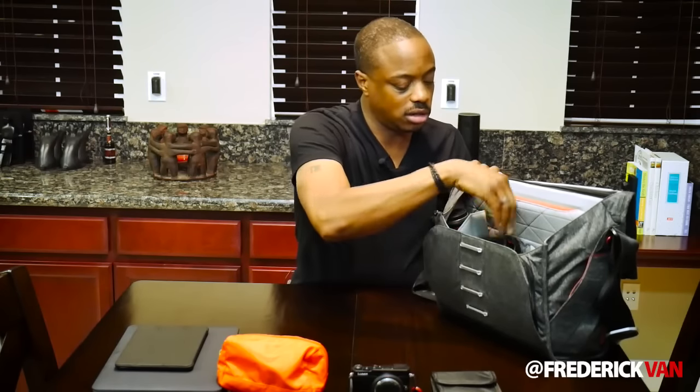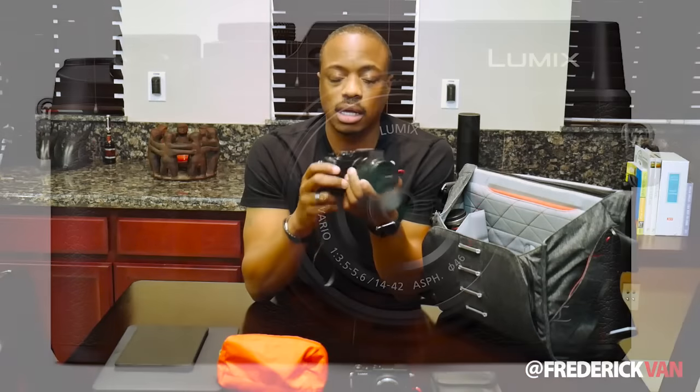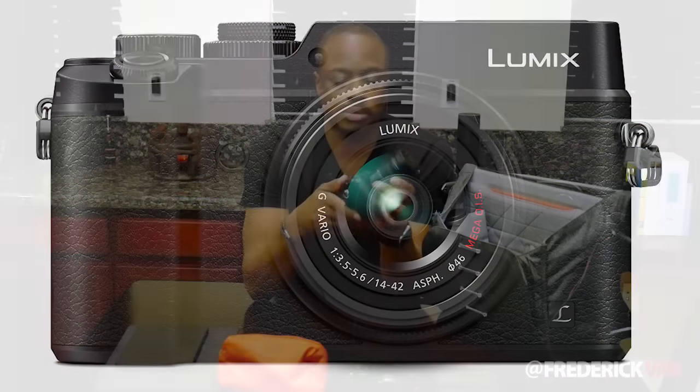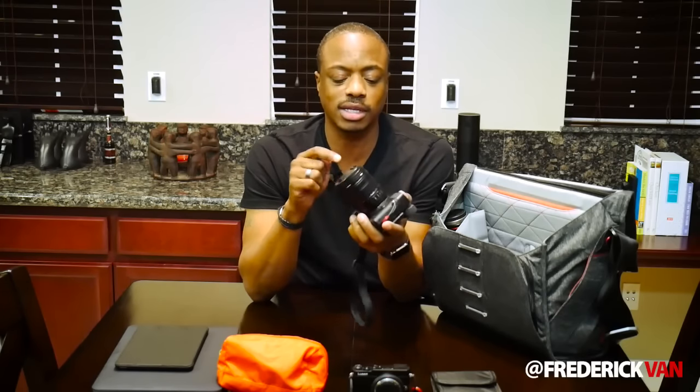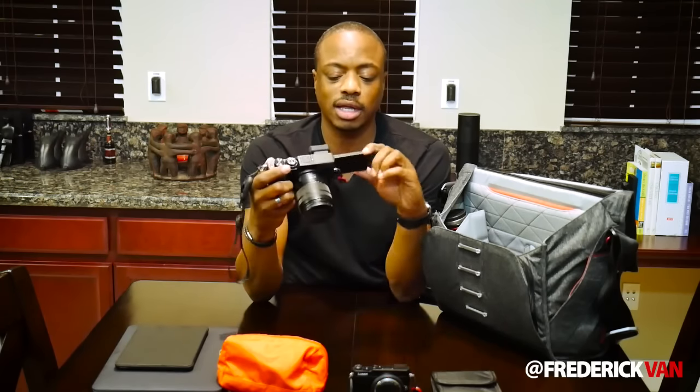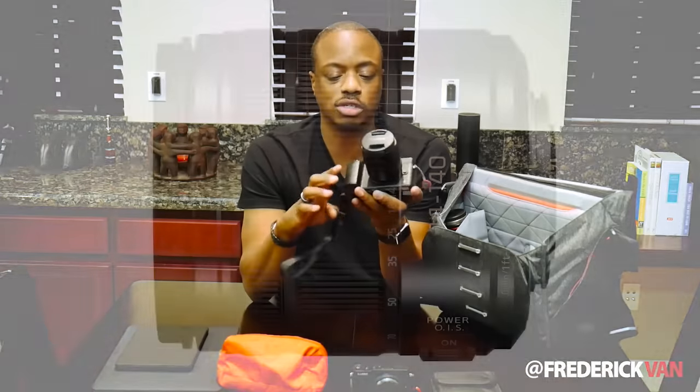The main compartment is where the camera I'm taking lives — this is a Panasonic Lumix GX8. Love this camera. It's Micro Four Thirds, 20-ish megapixels, dual image stabilization which stabilizes the image inside the lens and in the body, a beautiful optical viewfinder, articulated LCD — all the stuff that I need.